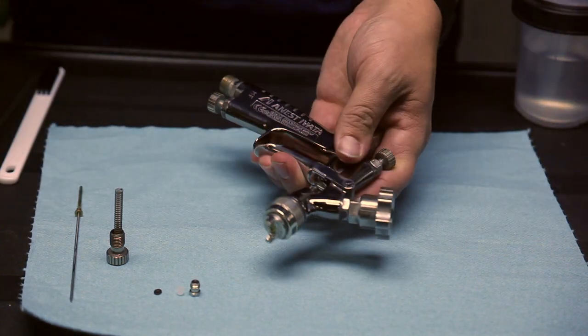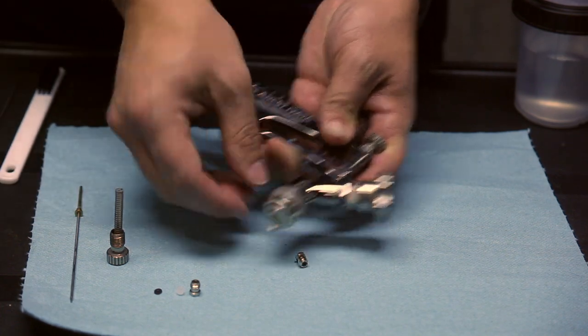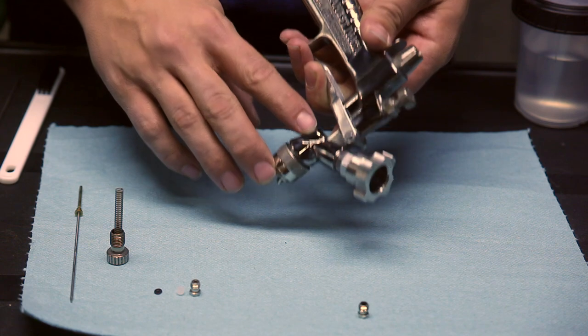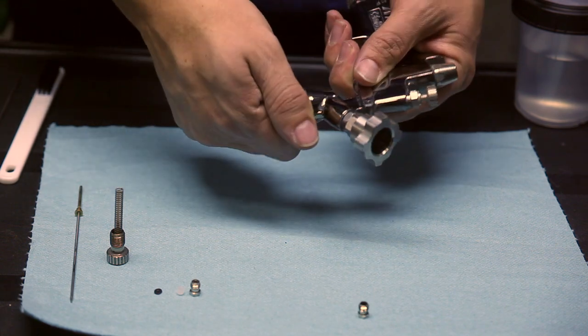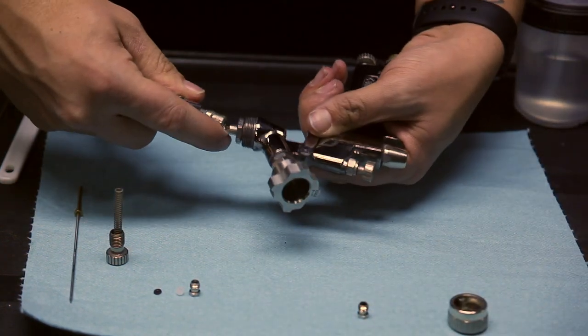Next thing you'll do is loosen this packing nut. Now these two packings that are in here — there could be paint buildup that has caused them to get stuck. Sometimes you can just take the air cap off and blast air through it.